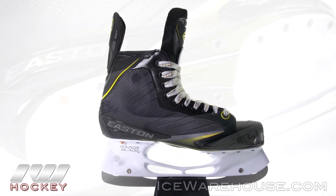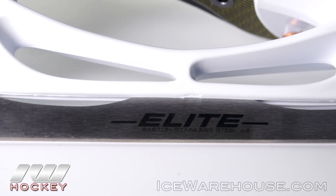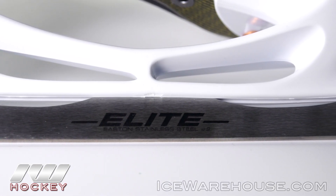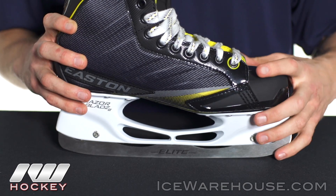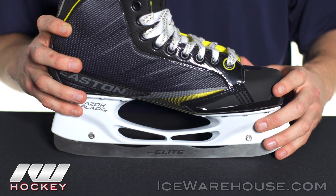Starting at the bottom, looking at the holder and the runner, we've got the Razor Blades 2 holding the elite stainless steel runners. You can see how it's scalloped all the way through the bottom here, and this reduces the overall weight of the skate. This is a really nice runner-holder setup combination.